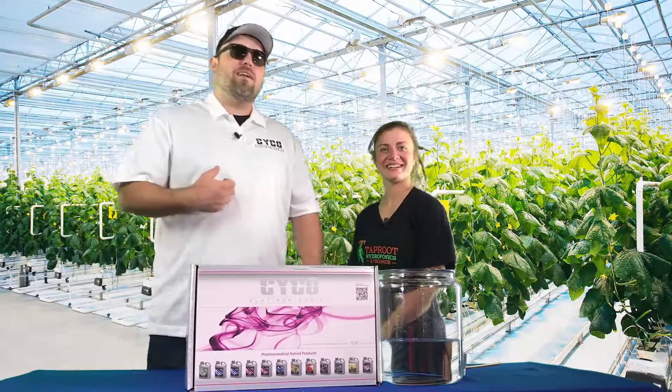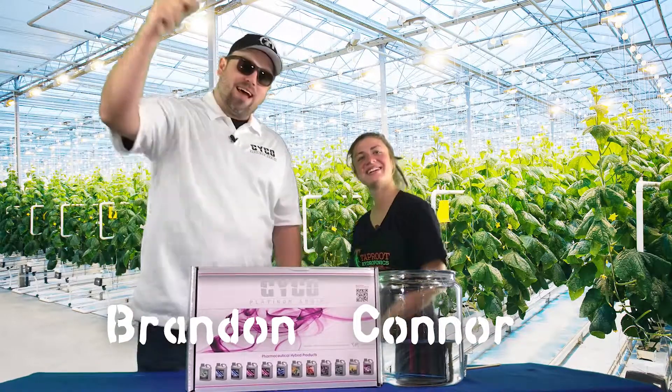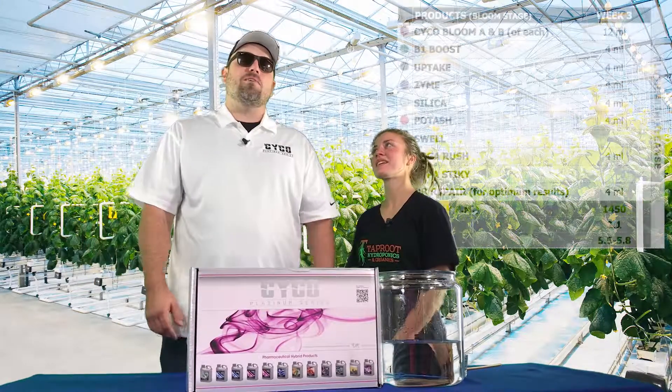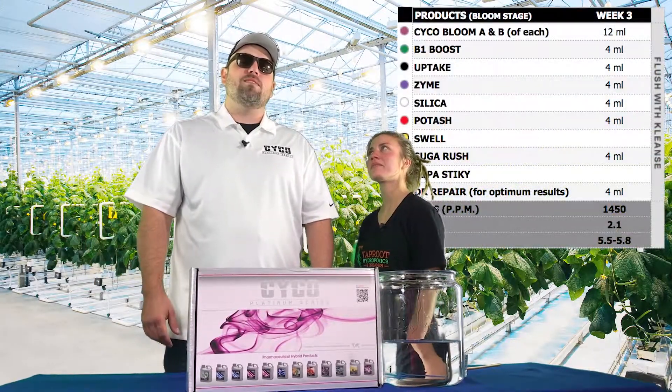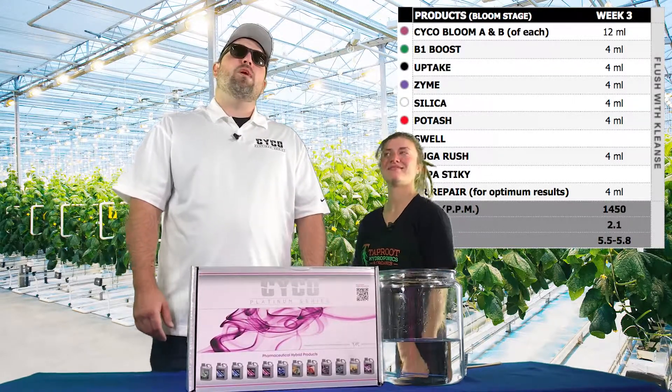What's up everybody, I'm Brandon, Connor, Psycho, Taproot — we're here at Taproot in Atlanta today running down our feed chart for Taproot's web series, another eight weeks. Here we are in bloom week three.